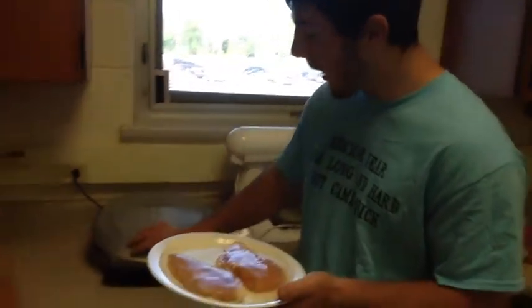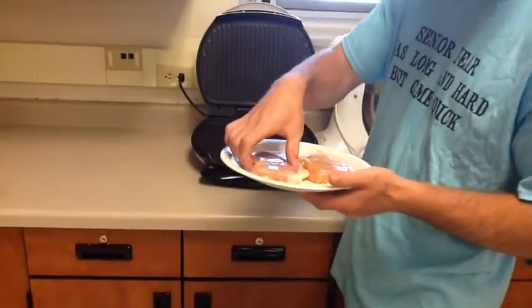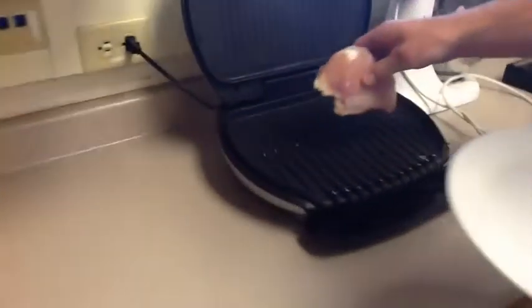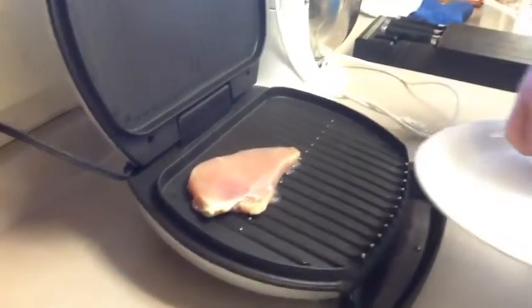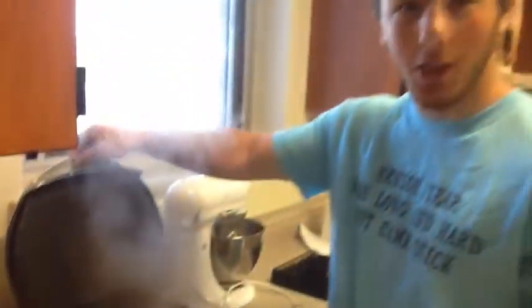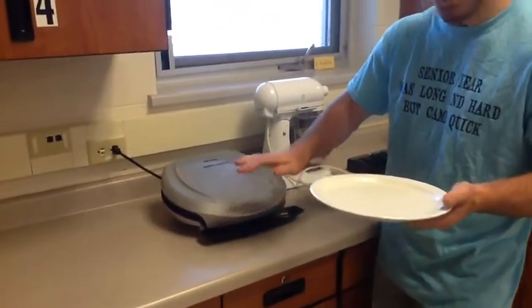Alright, we're gonna throw our chicken breasts on here. We let our George Foreman preheat for five minutes so it's nice and hot. Listen for the sizzle. Oh, that sounds good. Close it and let her sit a little bit.